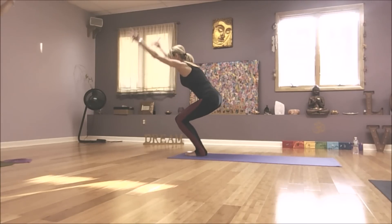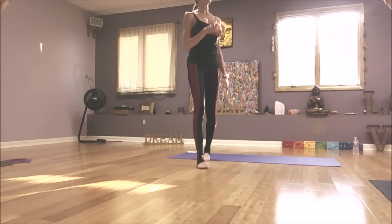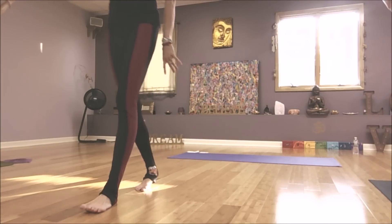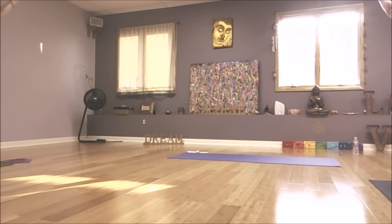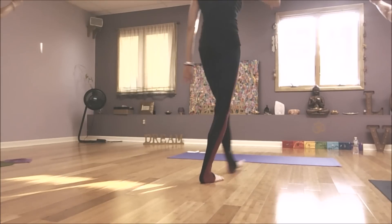Sink your hips and lift your arms. Now shift your weight into your heels. As you draw your belly in, your tailbone lengthens. But if you have any impingement in your back, this can become painful, so I'll show you how to alter it. For now, as you exhale, fold forward.